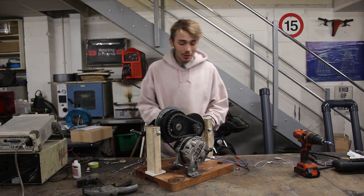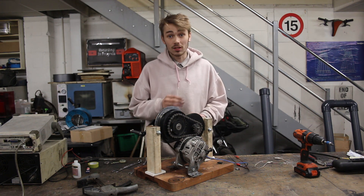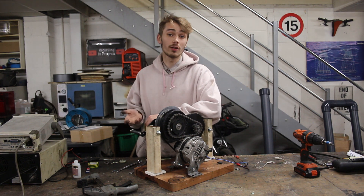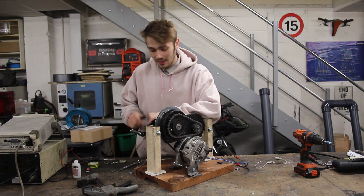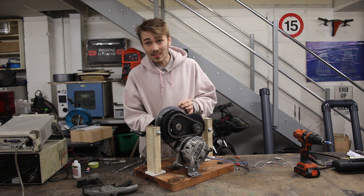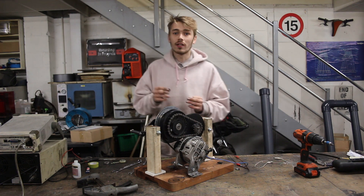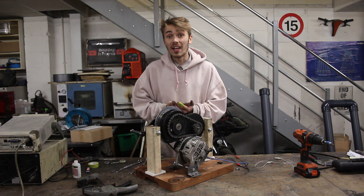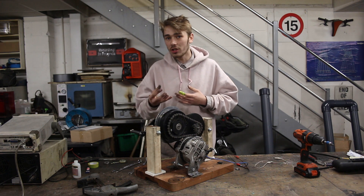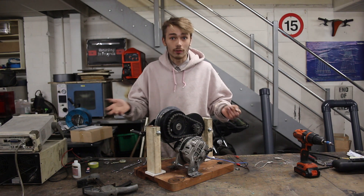Before we crack on and start testing what this can output, there are a few things I want to talk about regarding this alternator. I touched on this a little bit in the exercise machine generator video but I want to revisit it. The first thing is that you have to put an input voltage and amperage into this to excite the coils, otherwise you're not going to generate anything. We want to figure out how many watts we put in and then look at how many watts are coming out, so we can figure out our net generation.